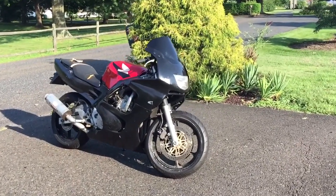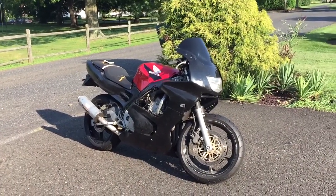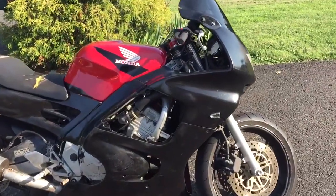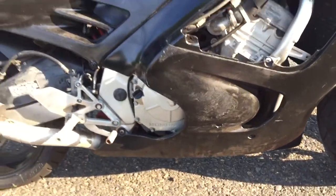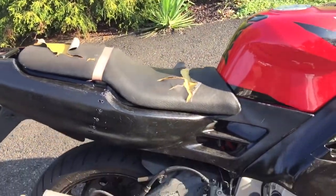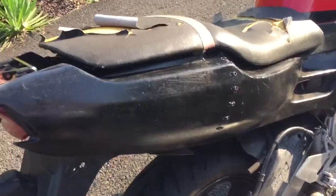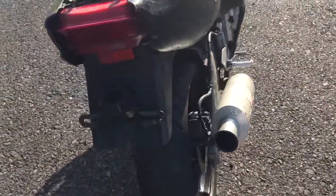We have here a '98 CBR 600 F3. Could use a little work on the plastic side of the seat. Got a quote for $40 from someone to rewrap the seat. The plastics are a little beat up.